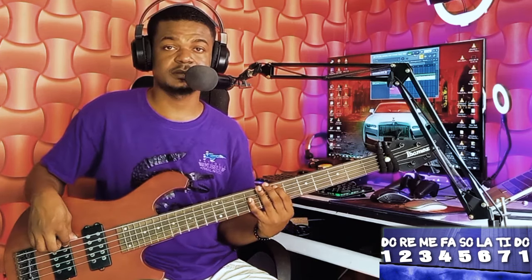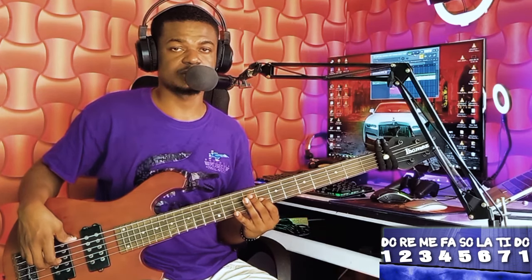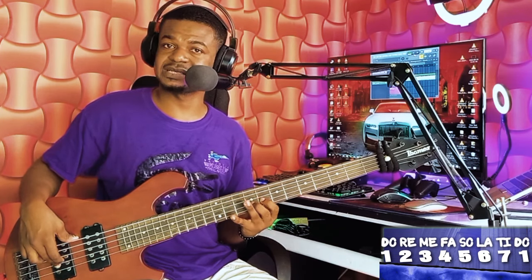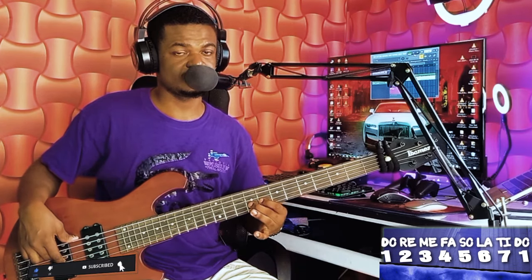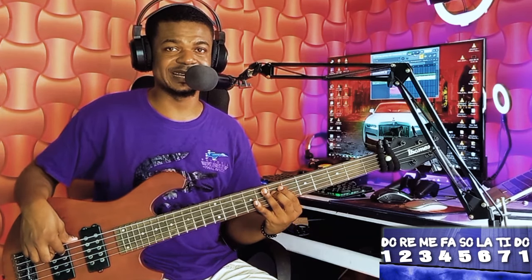It goes like this: your one, to your seven, then back to your one. So: one, five, two, one, seven, five, seven, one, seven, one — then you play a four. You can see how simple and easy it is.